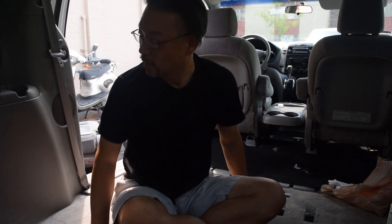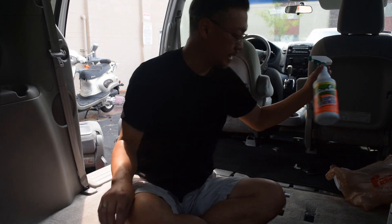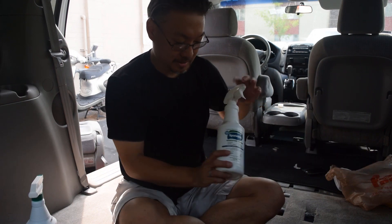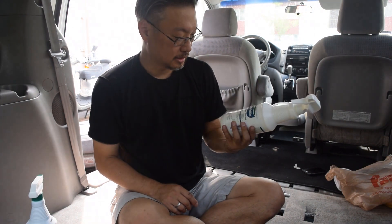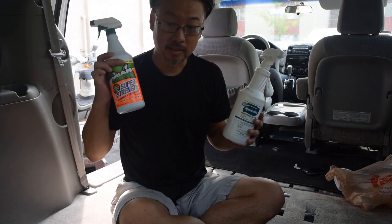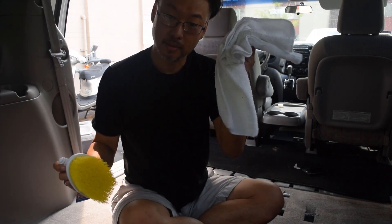Today we're getting the smell out of an old car — or getting the old car smell, whatever is potentially in these upholsteries, out of the car. What you'll need is a cleaner degreaser and an enzyme cleaner. We're using Sporocidin and Mean Green. We'll also be needing a scrubber brush, nylon, and clean towels.